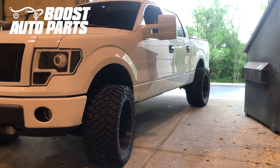Today we're going to be showing you how to install the new style tow mirrors on an 07-14 F-150. This vehicle is already outfitted with the older style tow mirrors, however the procedure will be similar if upgrading from small mirrors to tow mirrors.